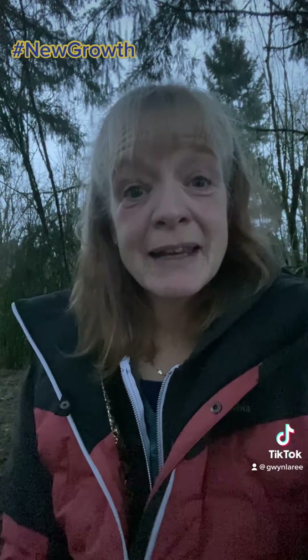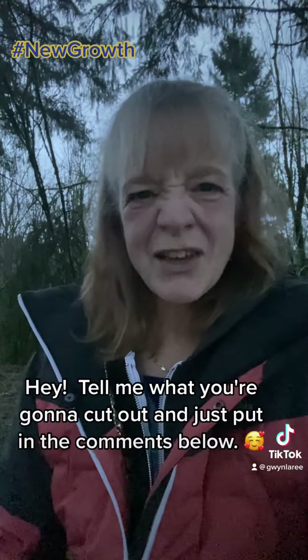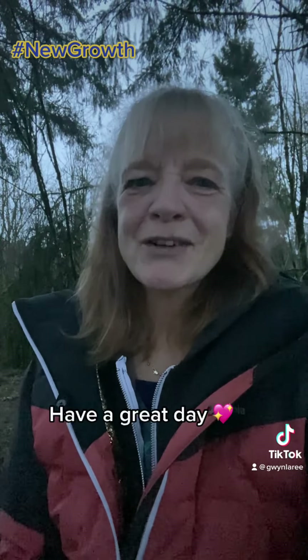And I love you for it. Tell me what you're gonna cut out and just put in the comments below. Have a great day.